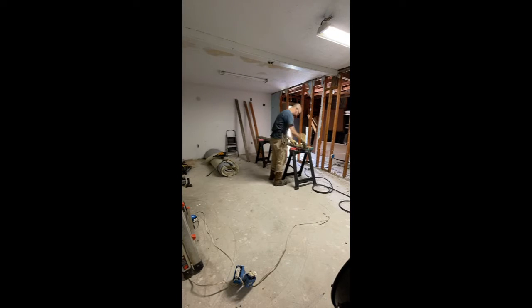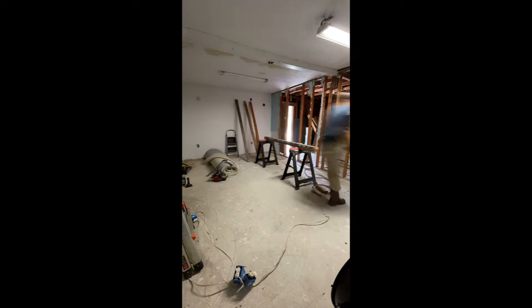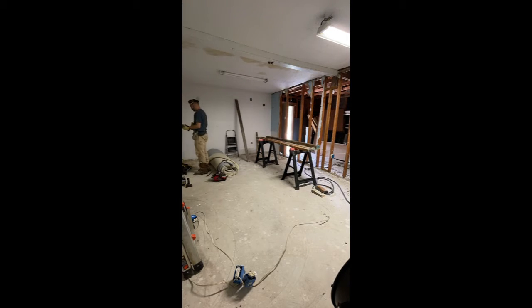I need to take down this wall, so here I'm building a couple of supports that I will place on each side of the wall and then use a couple of bottle jacks to support the ceiling while I get the beam put in.